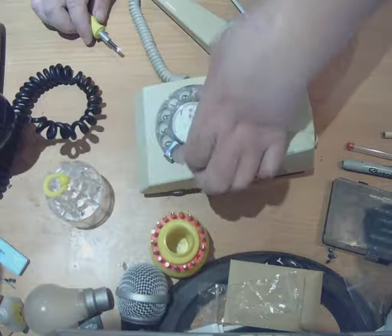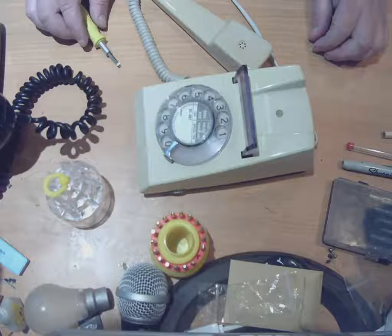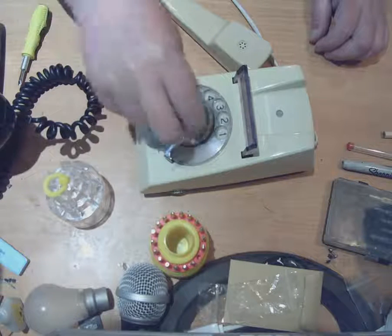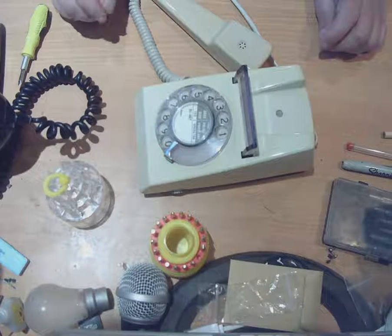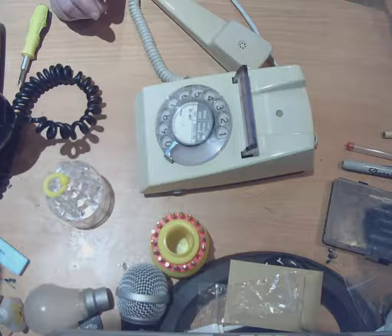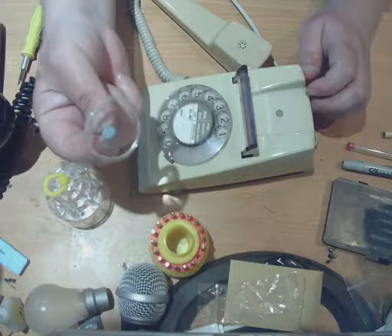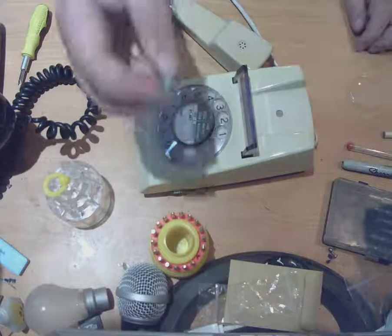Right, the first thing I've got to do is get the centre off the dial. What you would normally do — what BT, Telecom, or the GPO did in days gone by — was get the centres off these dials by putting a little sucker thing on there and pulling it off. I normally do it with a little bit of tape, but I'm just going to see if I can do it with this blue tacky stuff. So let's just put it on there, give it a pull, and there it comes. That's got that off with a little bit of blue tack.